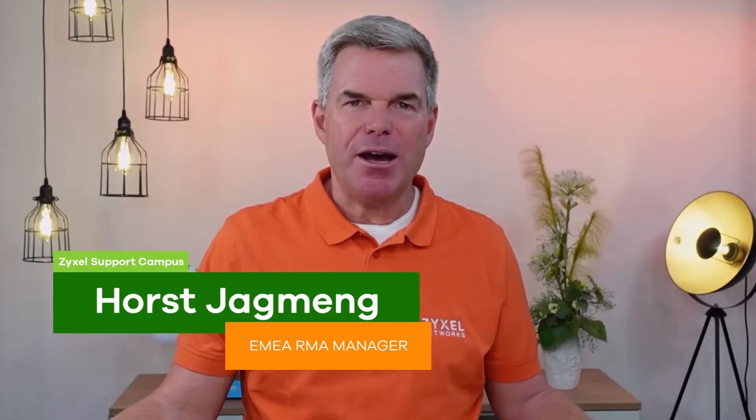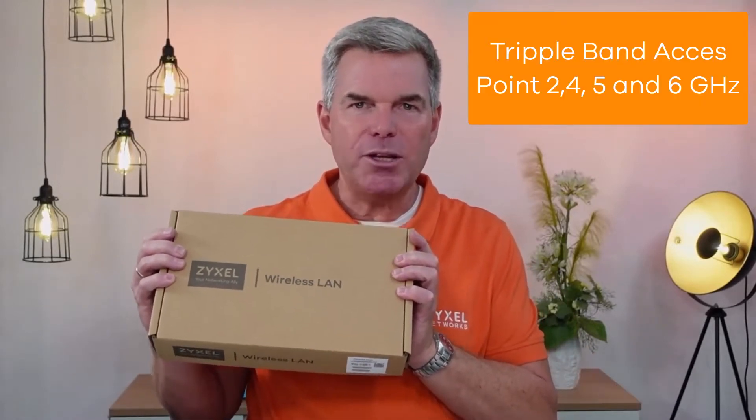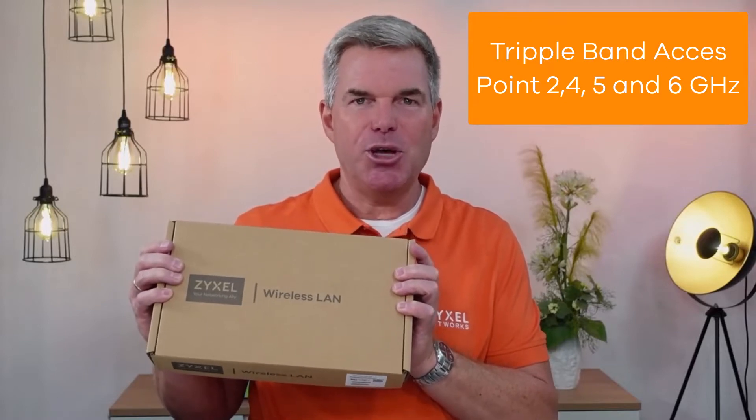Hello and welcome to a new episode from Zyxel Support Campus. Today I want to introduce to you the WAX640S, which is a 6E triple radio module access point. It can send out three different SSIDs in three different frequencies.